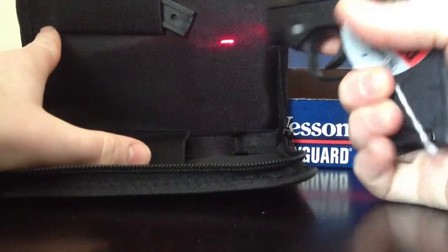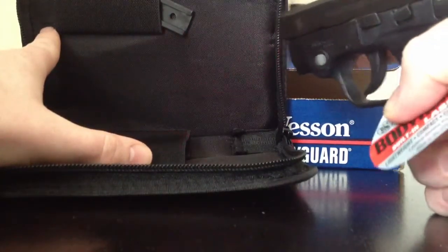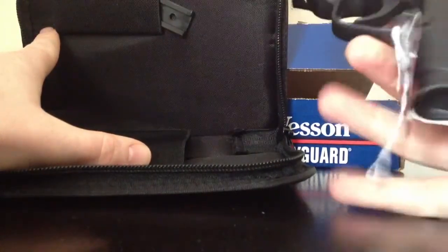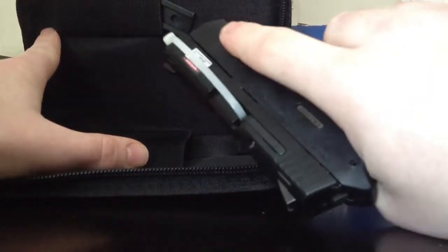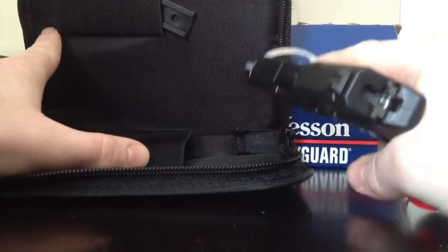I'm sure everybody checking this out already knows since there are so many — it comes with the laser, pulsates. It's not as hard as I understand to use; for me it's pretty simple. Finger comes right there on it, hit it once to turn on, hit it twice for pulsating, three times and you're off.